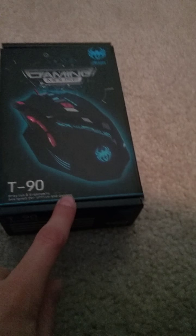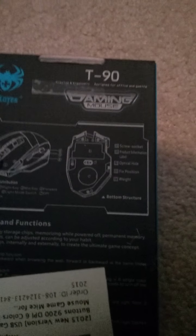Designed for Office and Gaming — doesn't really look like an Office Mouse to me. So yeah, I just got this for Christmas.